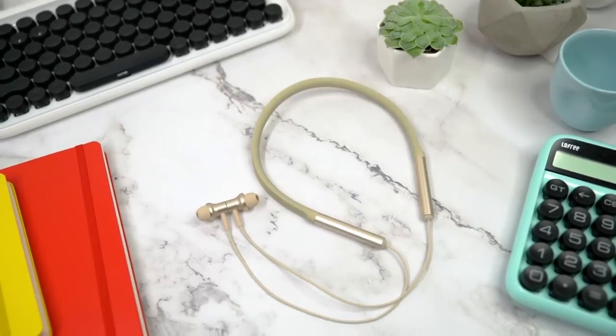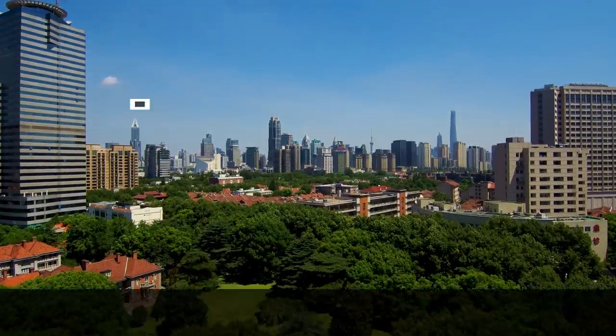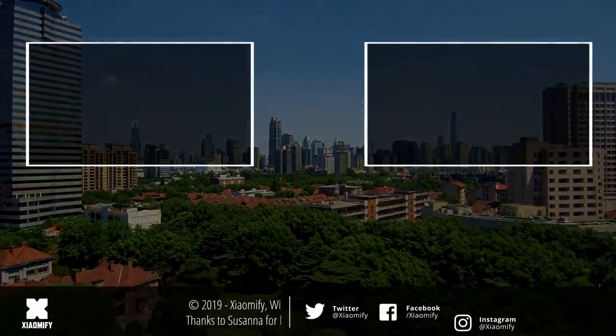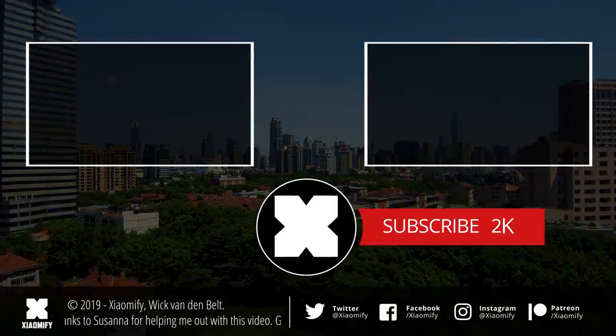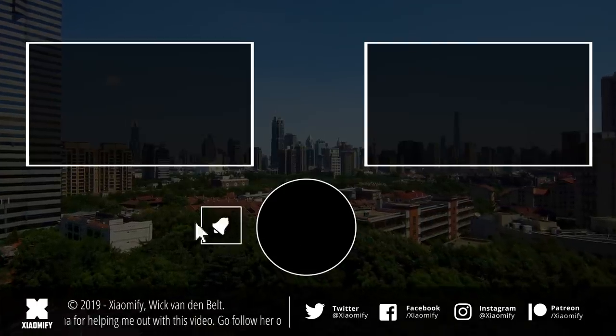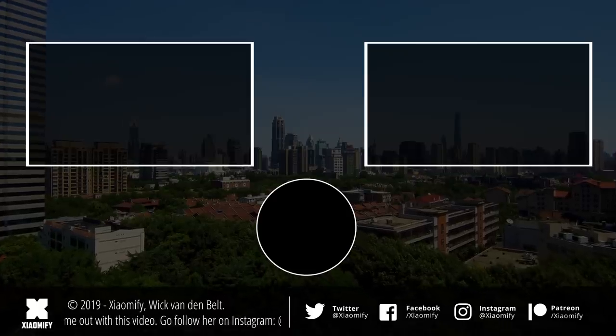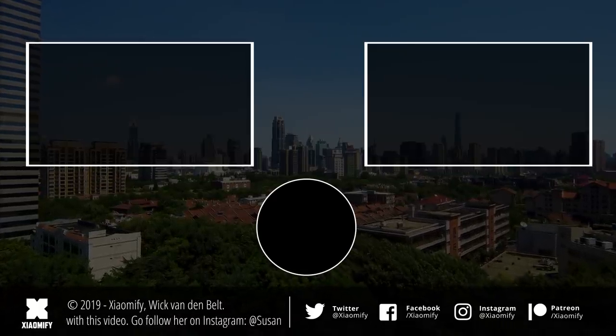If you liked this video, don't forget to leave a like below. Go check out more videos on the channel, and if you're not subscribed yet, you probably should be — I'm doing a lot more videos about products from the Xiaomi ecosystem right here on the Xiaomi Fi channel. As always, thank you guys for watching and I hope to see y'all soon. Peace.